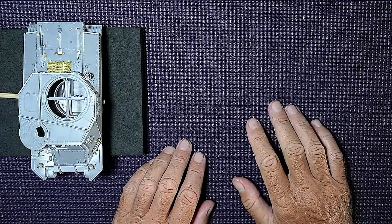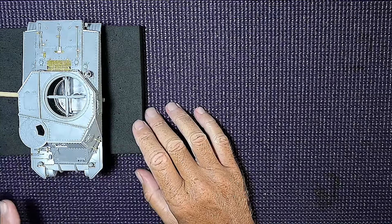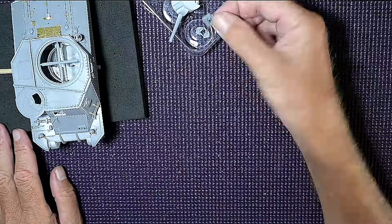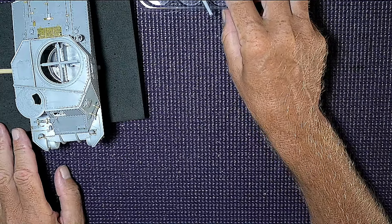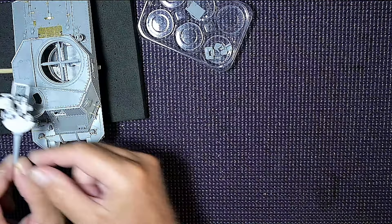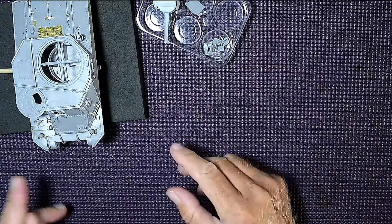Hello everybody and welcome to Scale Modeling, part 10 of our Mini Art M3 Lee tank build. We've got quite a bit of photo etch finished up in the last video and now we're moving on to the underside and the wheels. There are a few bits left out — a hatch on the front that needs painting white on the inside before gluing, and the gun assembly that sits on the inside.